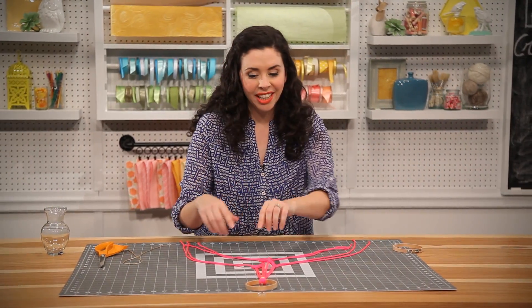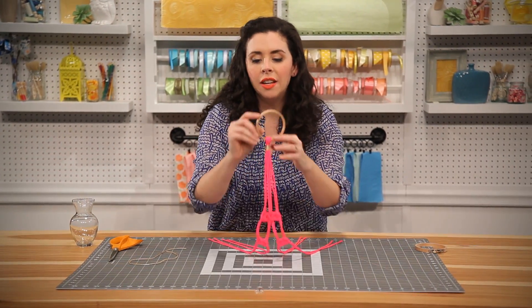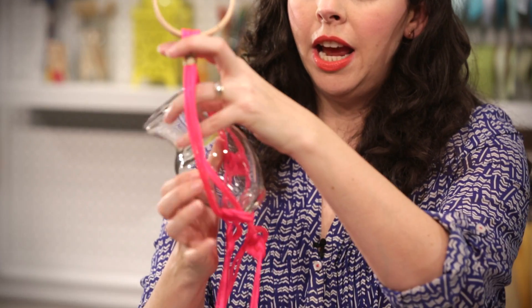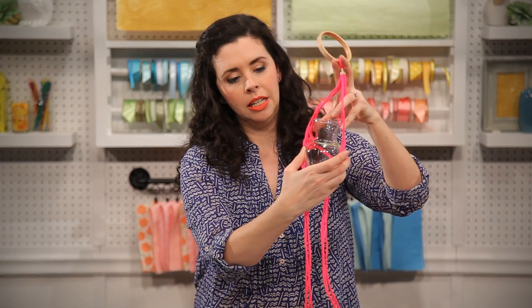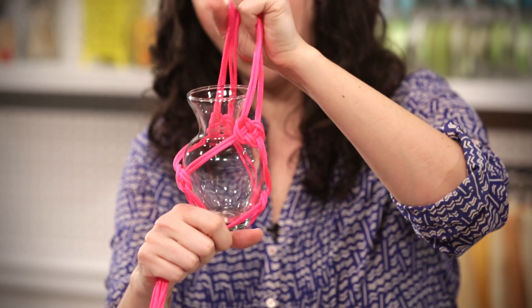Then we're going to flip it over again and do the same thing on the other side. Once we have our four Josephine knots in place, take whatever vase or planter you want to use and kind of place it in there to figure out where we want to put our final gathering knot.